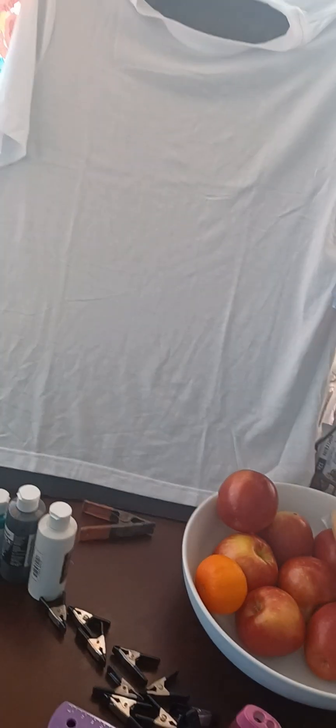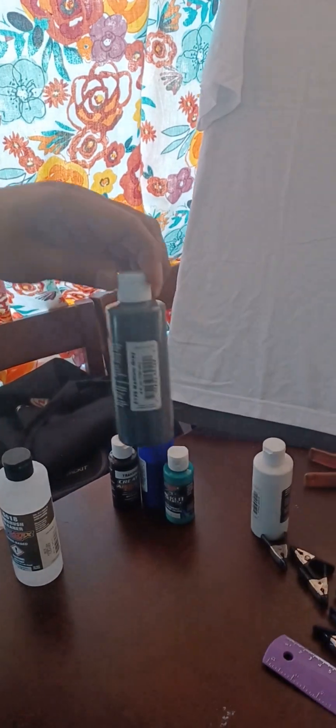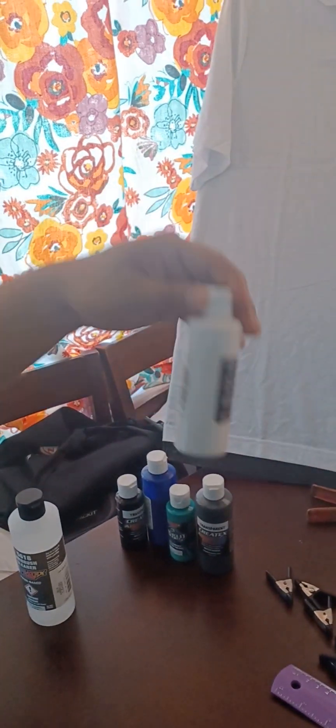Hey, what's up guys, welcome back to my channel. Today I'm gonna be showing you guys how I do airbrush and everything you need to do your shirt. I already got everything set. The shirt I'm gonna be using — the colors — it's gonna be a skull with flames, so it's gonna be dark black, dark blue, clayish, then gray, then white. We also need this so we can pinch the shirt and pull it to the side.